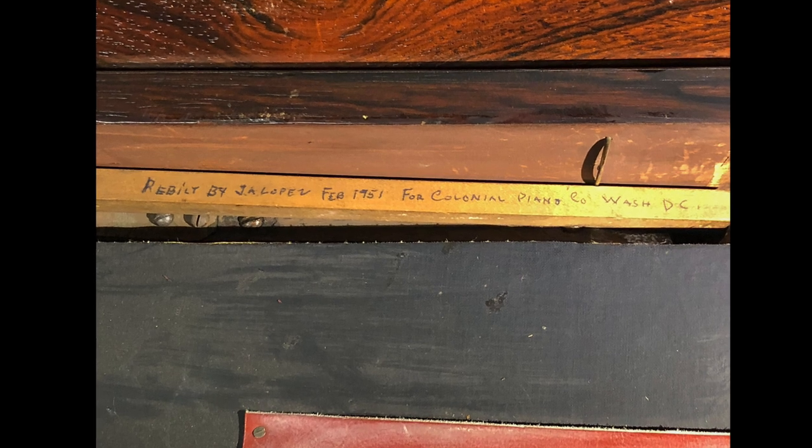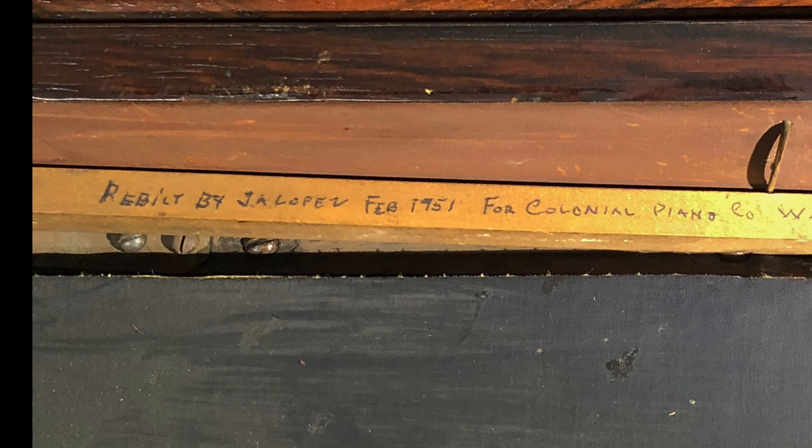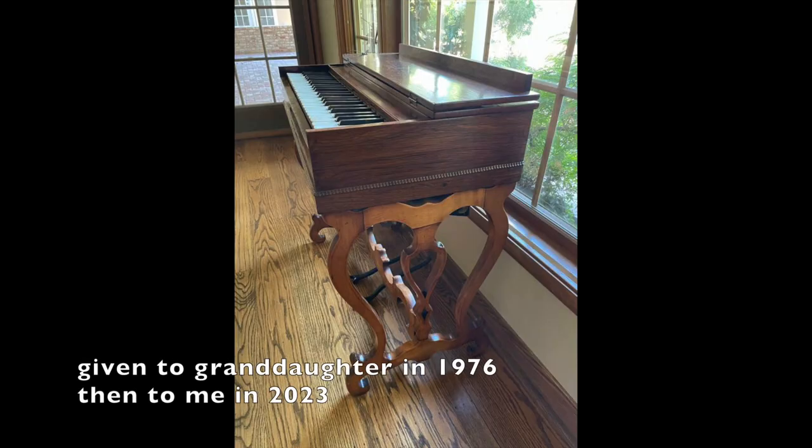It had some work done on it in 1951, just prior to the General's retirement when he moved to San Diego, California. In 1976, it was given to their granddaughter, who lived in Sacramento, California.